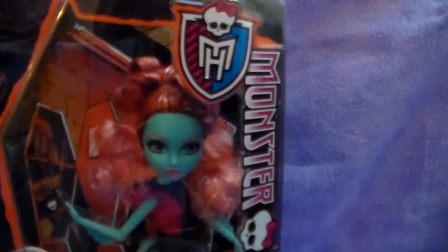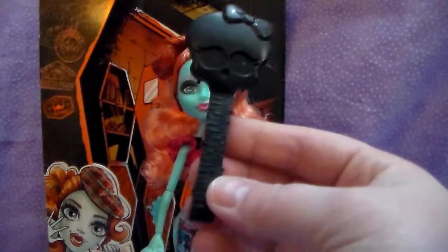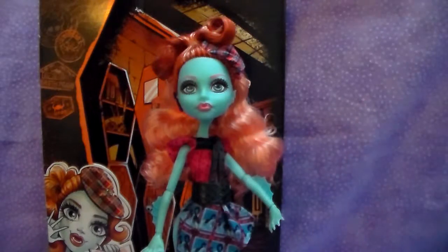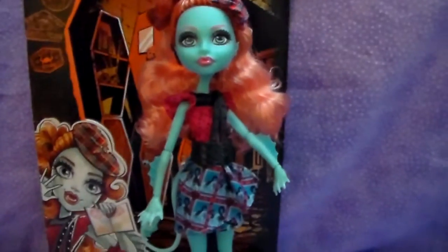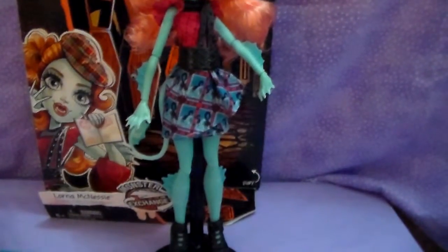So I am going to pause and get her out of the box. Be right back. Okay, Lorna does come with the brush — the black classic Monster High brush — and a black stand. So yay for the stand.